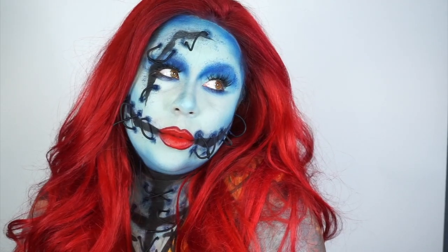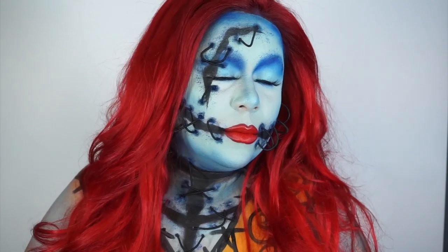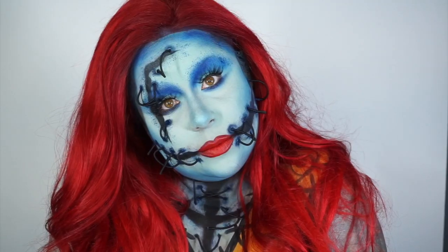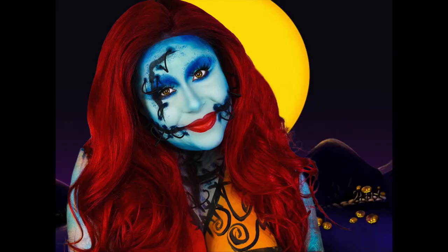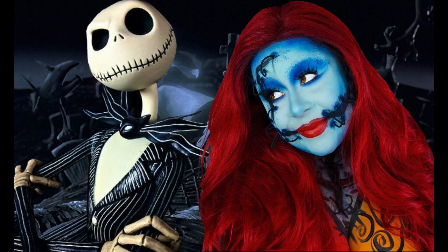Hey, about those eyelashes, girl! Happy Halloween everybody. I hope that you love this YouTube tutorial with my voiceover. Please subscribe to my YouTube channel and give me a thumbs up. Let me know in the comments down below if you like this video and please share. I love you guys — see you next time!